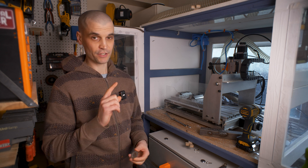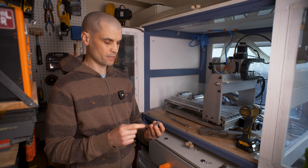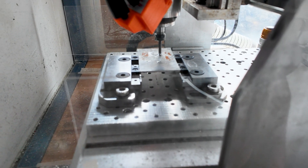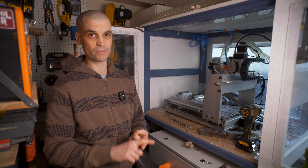Hi everyone, it's Paul from This Design Act. I got the first thing ticked off for 2025 and that was to get this CNC back up and running. I've just finished cutting the first part on the CNC and I've got it all working properly. Today I want to go over some of the upgrades I've made to this CNC and also some tips to get up and running with UC CNC.